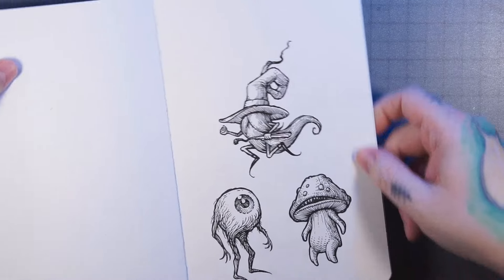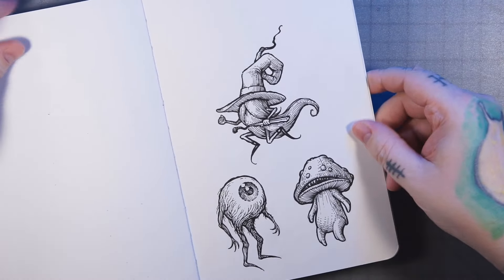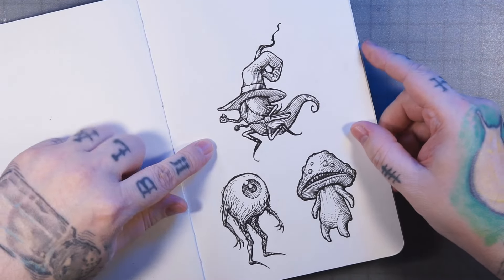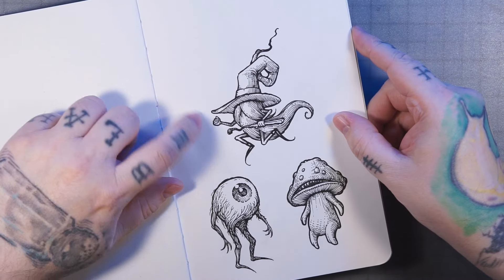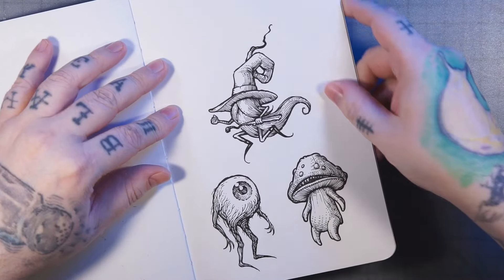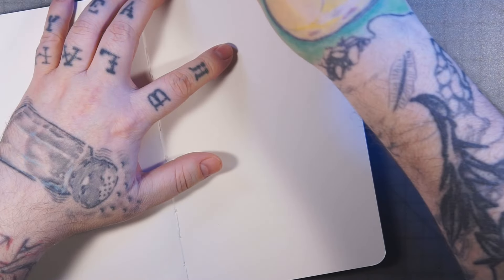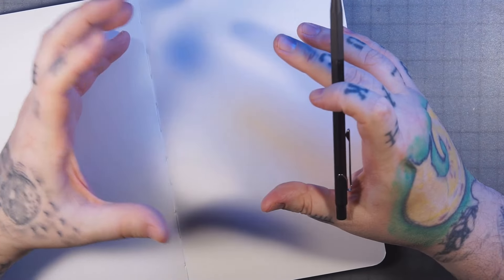Hello everybody and welcome back, or welcome for your first time. Today I'm going to be doing another one of these little character design drawings for my Fuzz Wizard sort of universe. He's a little dust bunny wizard — like if a wizard's magic went into a hairball or something, basically.